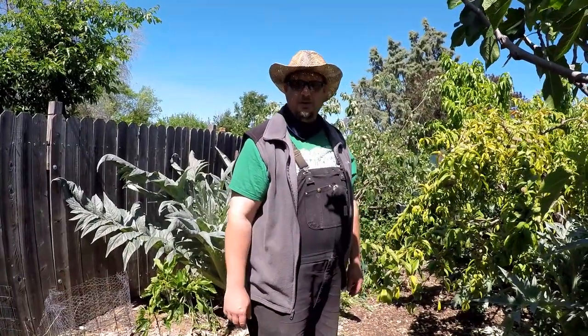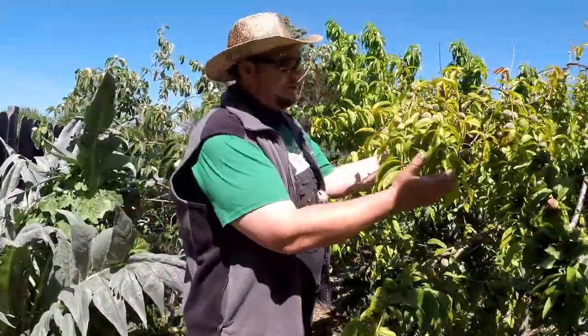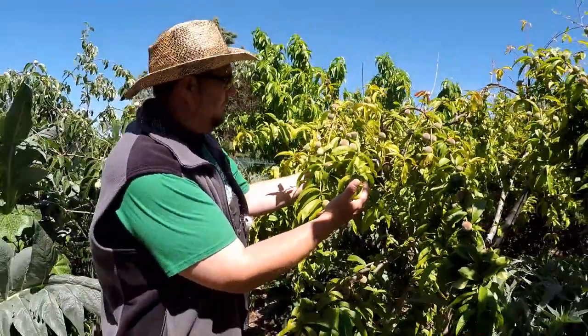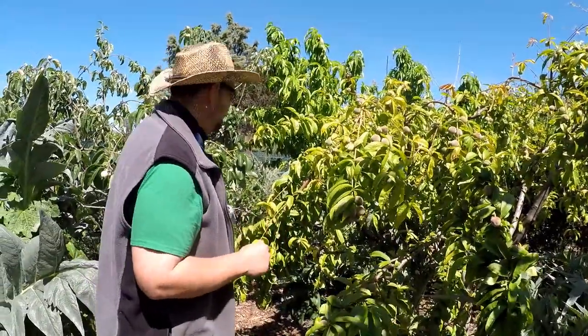Hello and welcome back my friends. I'm Dan and you're watching Plant Abundance on YouTube. Right here we've got this beautiful peach tree just loaded down with fruit. It's looking quite healthy. This is the Florida King Peach. Been really happy with this tree.